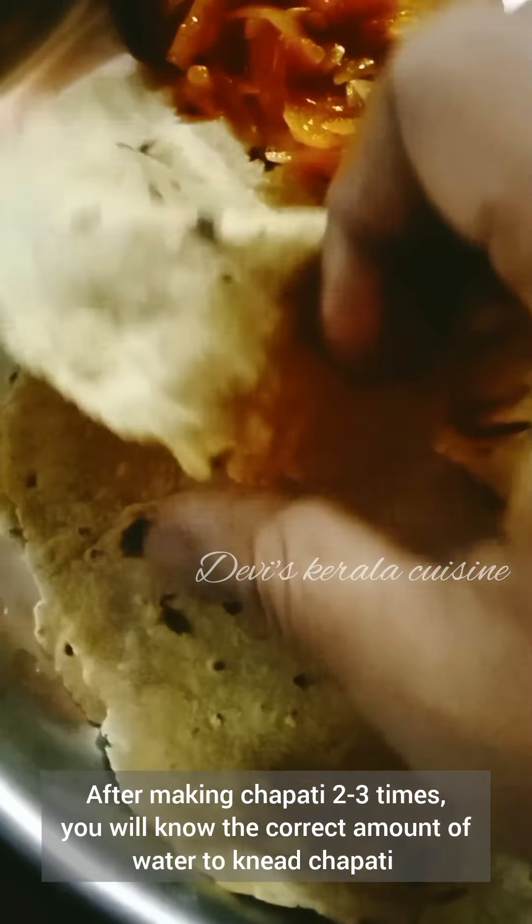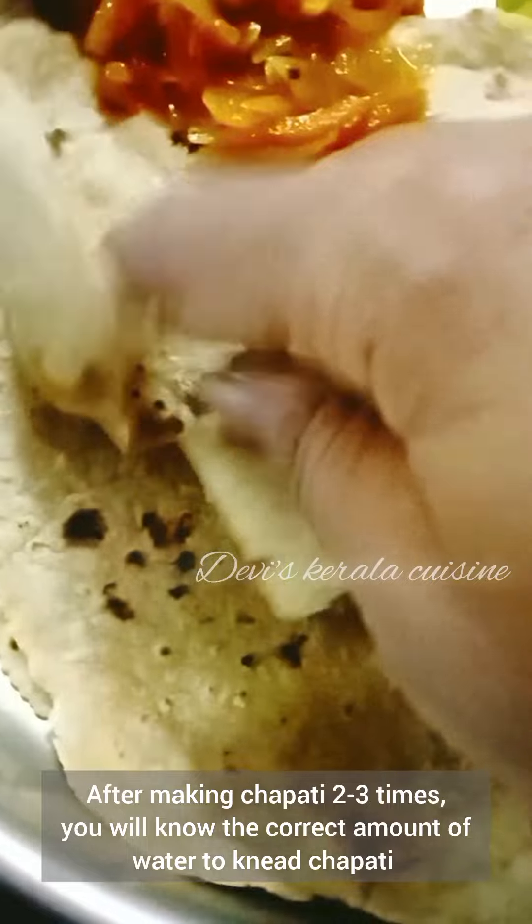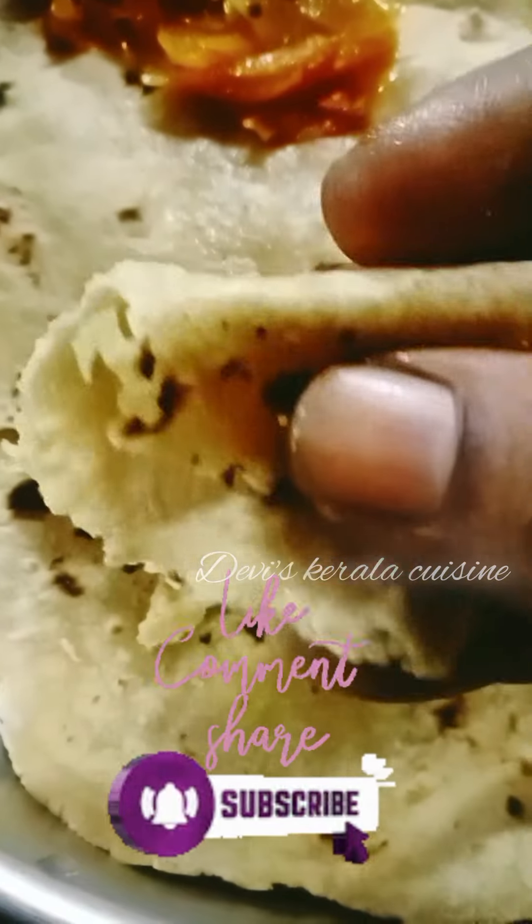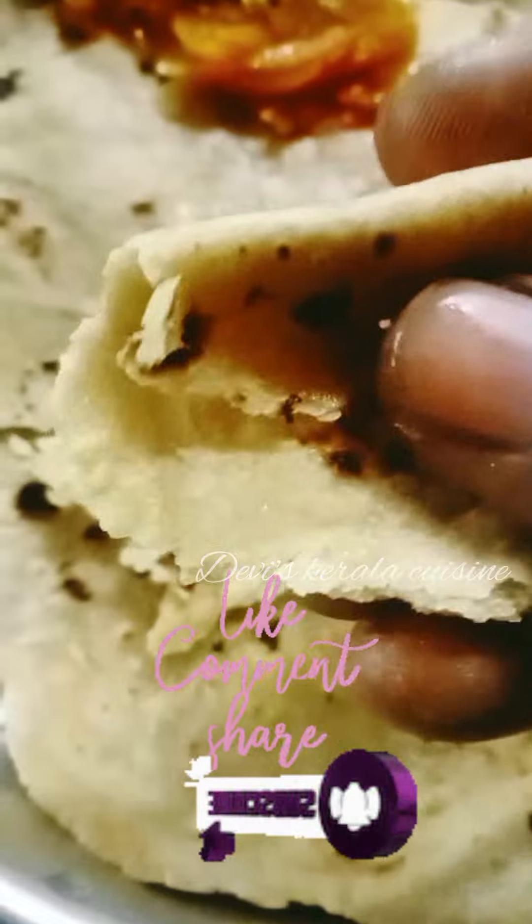If you want to use the chapati, you will be corrected for the chapati mark. Please like, share and subscribe.